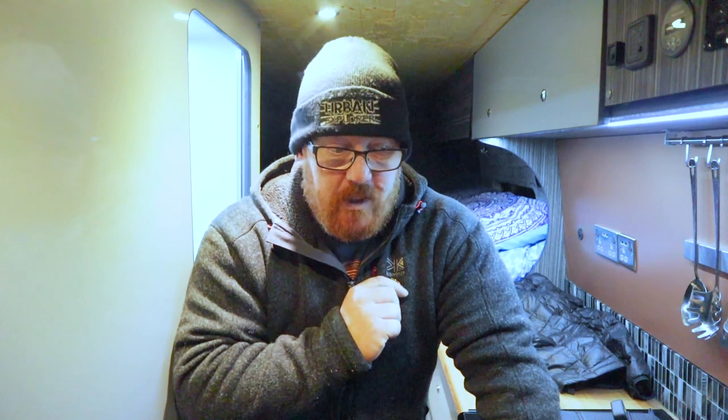Shower done, kitchen done. It was an absolute kerfuffle waiting for the edge and trim, but there you go — it's done now, it's complete, finished.